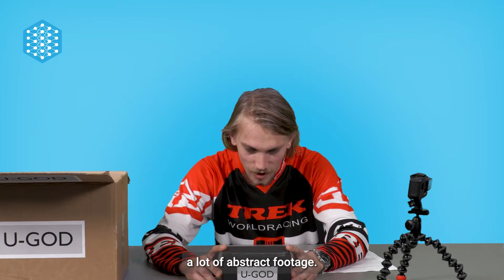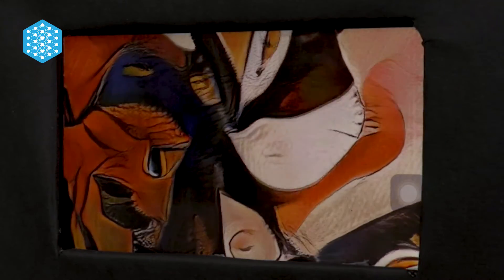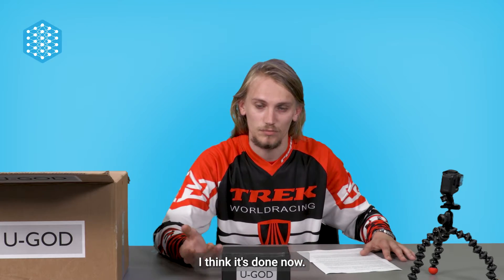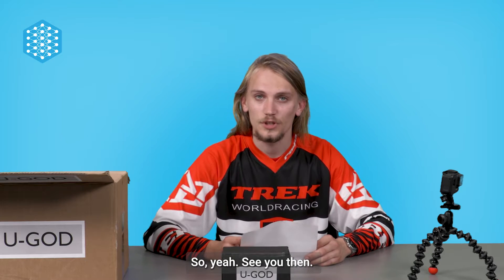It's showing me a lot of abstract footage. I'm not really sure. I think it's done now. It says we have to wait approximately two to three weeks.